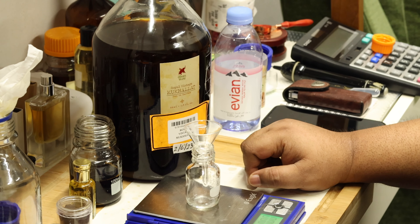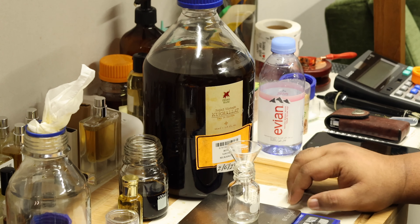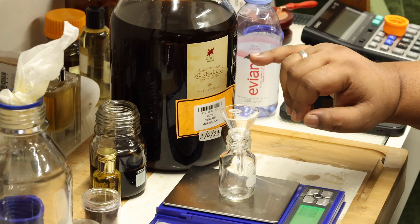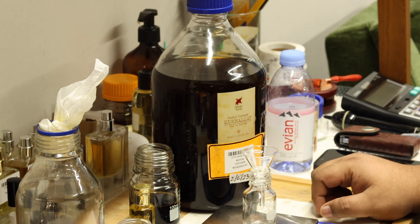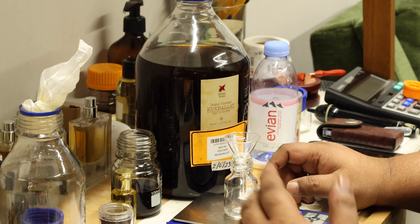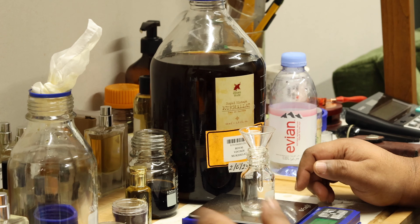Hi again. We are doing this video to explain the process — we are coming up with a new release. It's a Royal Vintage Mukhalat. The ingredients of this blend will be shared soon on our Instagram platform, and what we did last time with the Oud, we will continue the process.